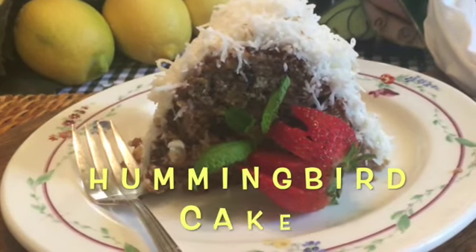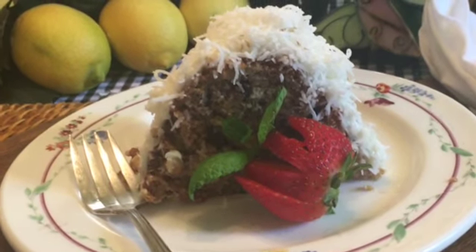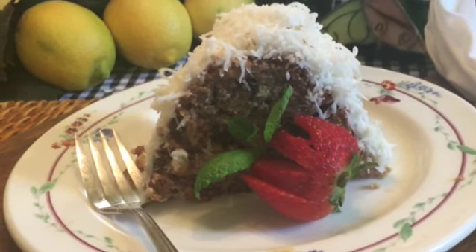There are several different theories about the origin of the name hummingbird cake. Some say that the cake is so sweet and delicious that it makes you hum with happiness. This is another one of my bundt cakes made without eggs, milk, or butter.